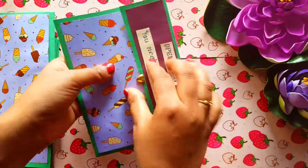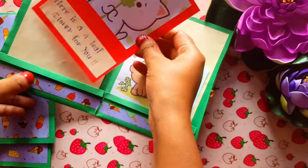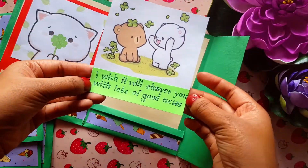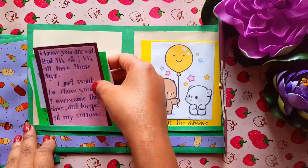The third one is 'Open When You Need Some Luck' and inside the card says 'Here is a four-leaf clover for you to bring you luck and fortune,' and the other card says 'I wish it will shower you with lots of good news.' The next one is 'Open When You Are Sad' — let's see what is inside.